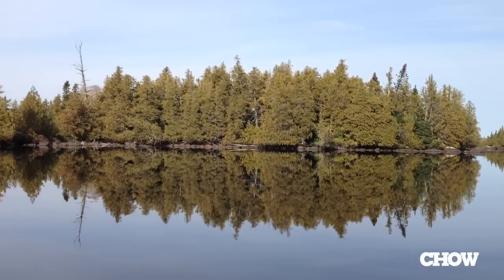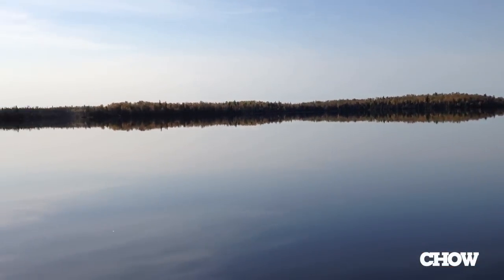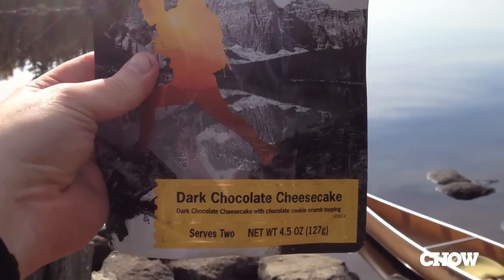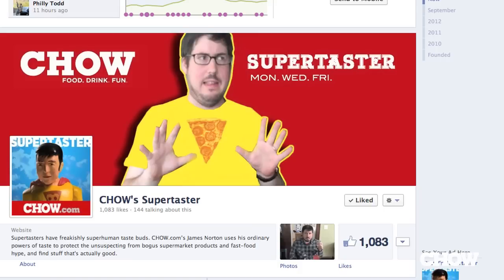Just back from the boundary waters between Minnesota and Canada. Did some canoeing up there. Tried some dark chocolate cheesecake — I'll probably post that review up on Facebook as a little extra. And speaking of Facebook, check out my page if you haven't recently. I've got a cool new cover illustration by Richard Jones Muhammad. Richard, thank you so much. Love that kind of stuff.